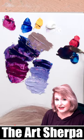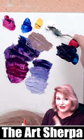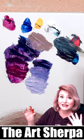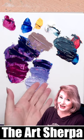Since cad red medium and phthalo blue green shade both have hidden yellow in them, when you mix them together it's very difficult to get a vibrant purple. No worries, that does make a very nice gray though.